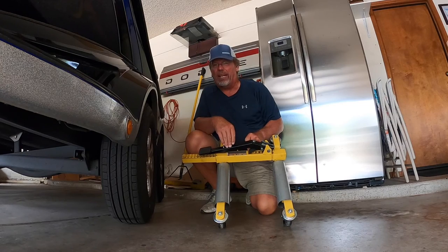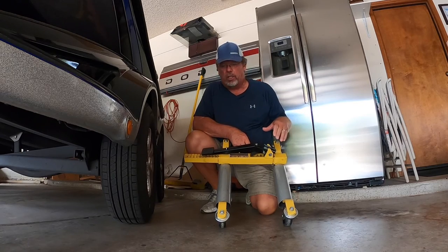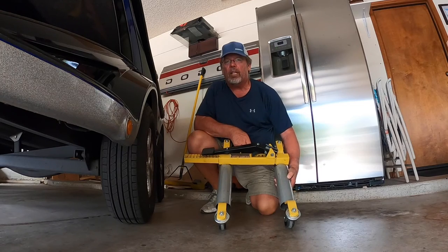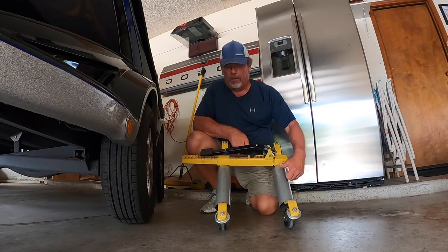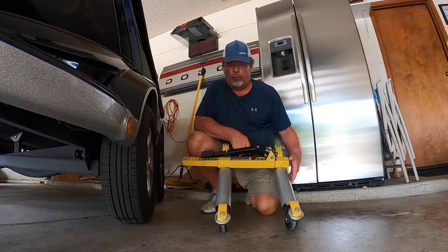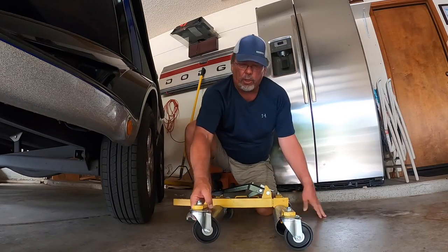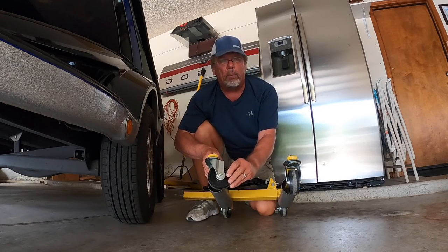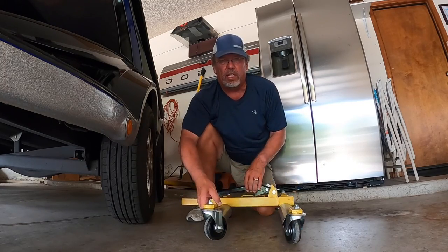They have a 1,300 pound capacity per dolly, so they're really heavy duty and they can pick up quite a bit of weight. The reason I chose these is, number one, they have metal runners instead of plastic. I've seen some that are a little bit cheaper but made out of plastic, so I don't know how well they're going to hold up. I like these because they're actual metal, so I think they're really going to hold up well. One thing you want to pay particular attention to when buying one of these is that a lot of times the wheels will not have bearings in them — they'll just have a metal sleeve, so they tend to bind up. Make sure you get ones that actually have bearings in the wheels.